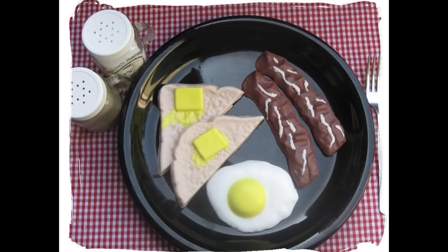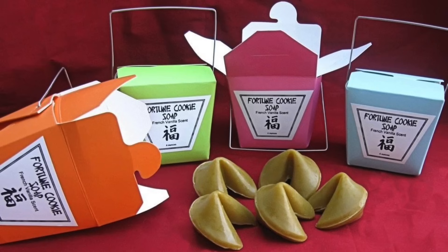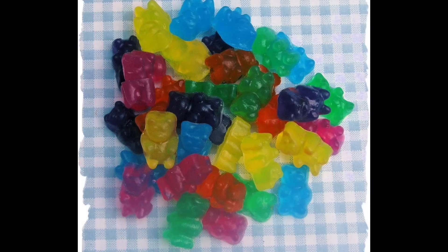Some pretty funny-looking breakfast soap — you have your bacon, toast, and eggs. Cupcakes, and this mold was made from actual real cupcakes — one of my favorites. Fortune cookie soap: I cast a mold using fortune cookies, and then I got the takeout containers from Hobby Lobby, made labels, and stuck them on there.